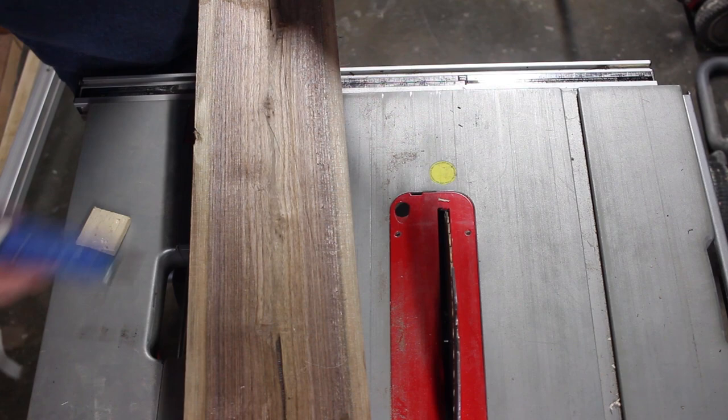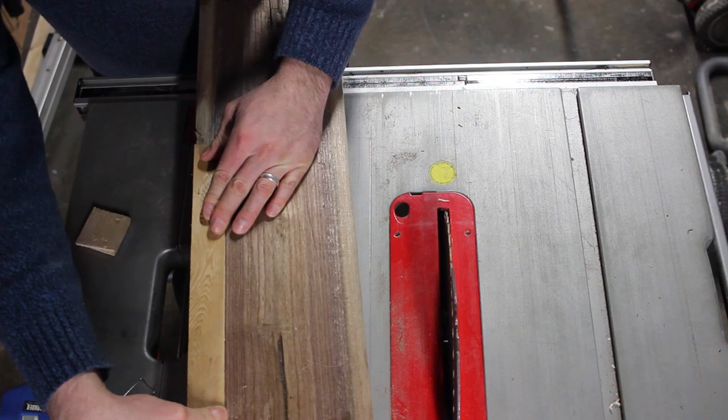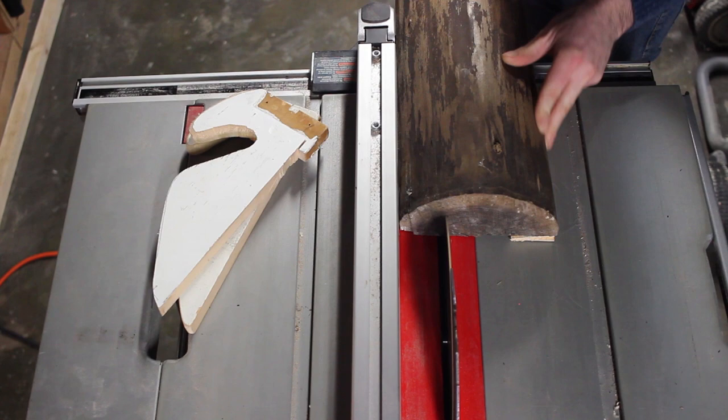I'll just tack these in with some cotton wool and see what we get. Well it's really perfectly flat all the way across. I'm pretty happy with that. I'm just going to cut it.